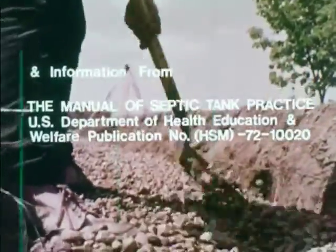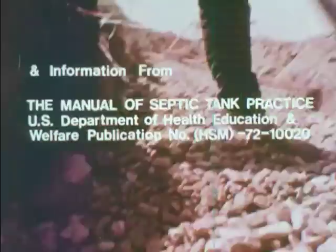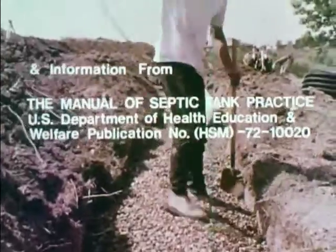The manual of septic tank practice is still the best publication ever provided for the septic contractor or environmentalist.